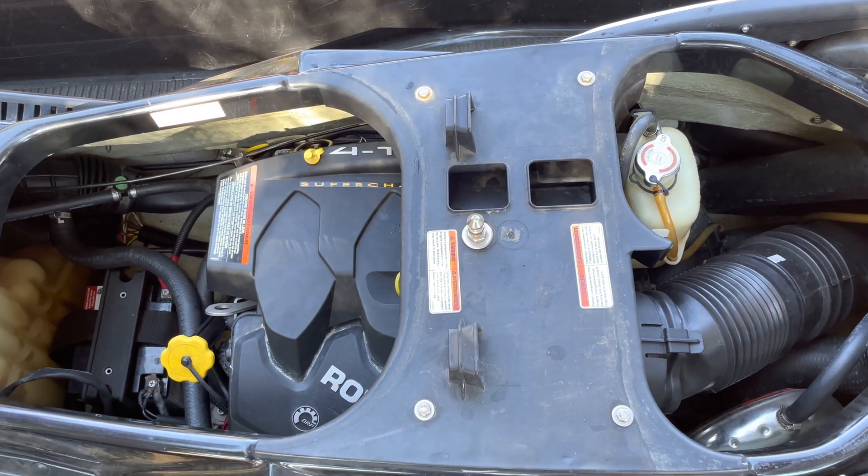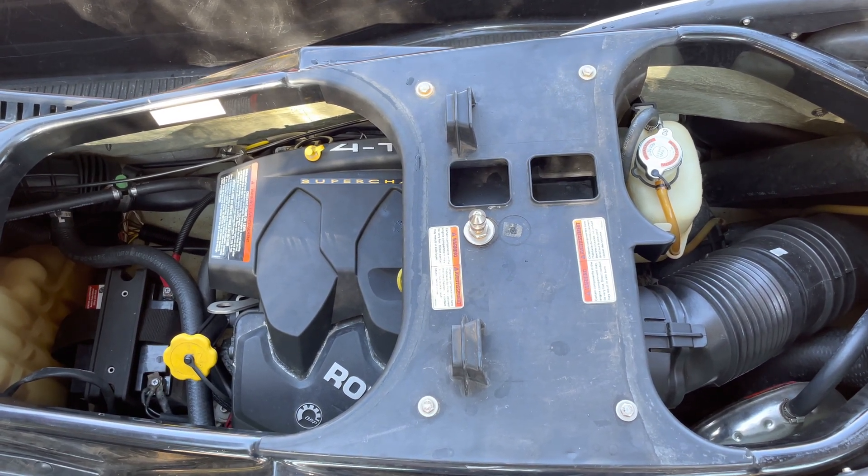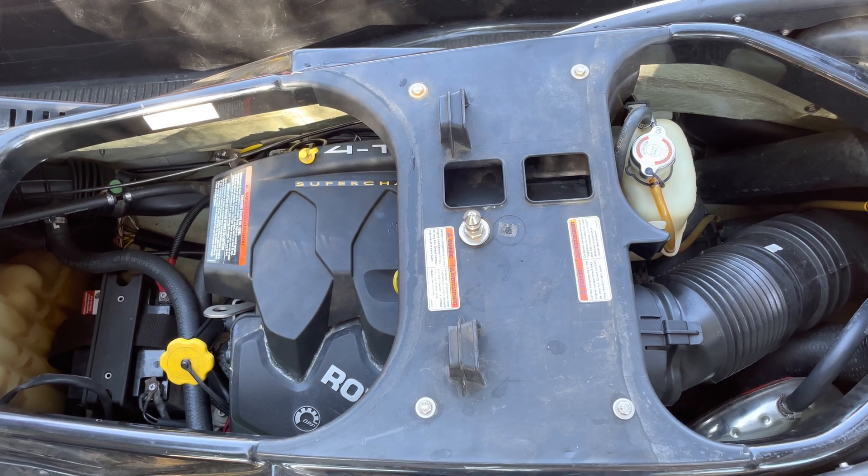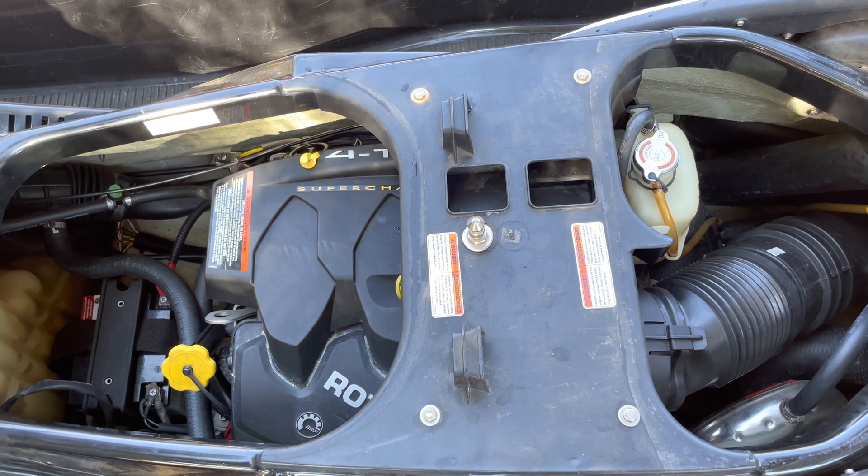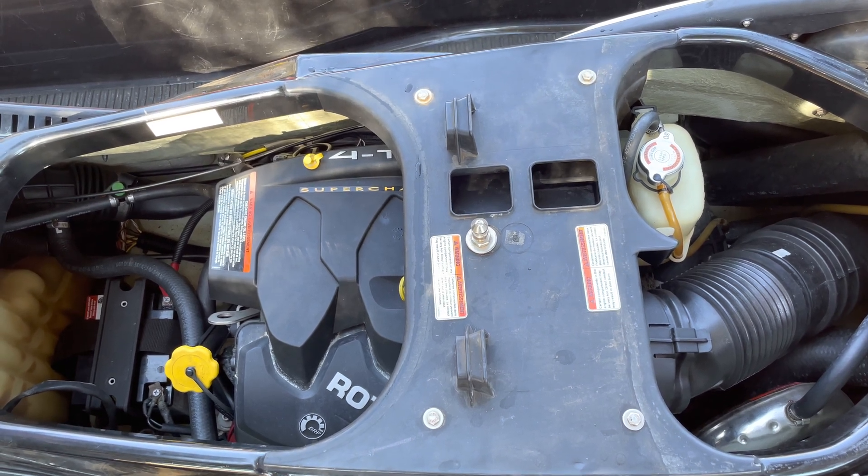Hi everyone. SIRU RX-T 2006 model with 148 hours. We've got a problem on the motor, let's start it and listen.